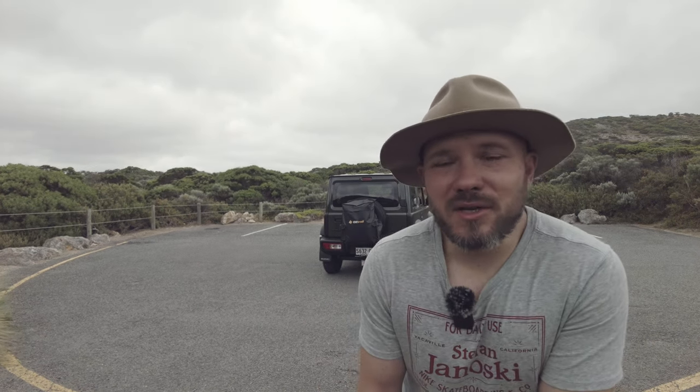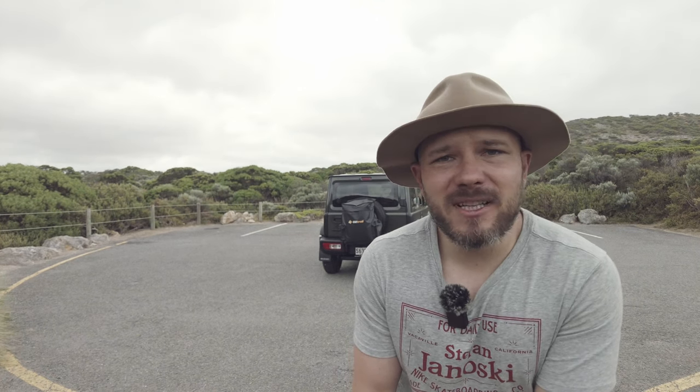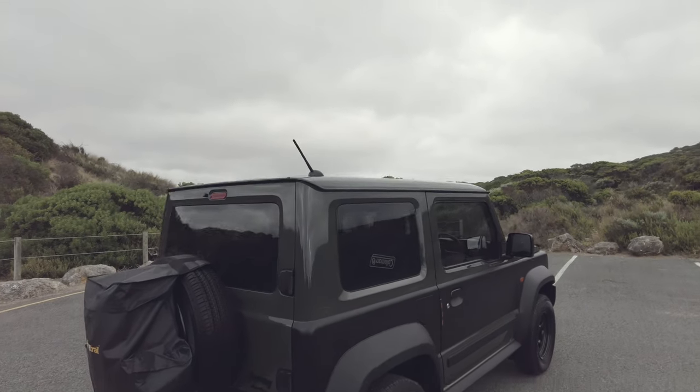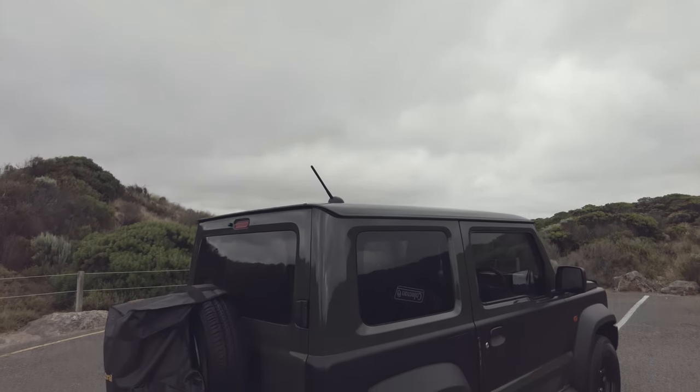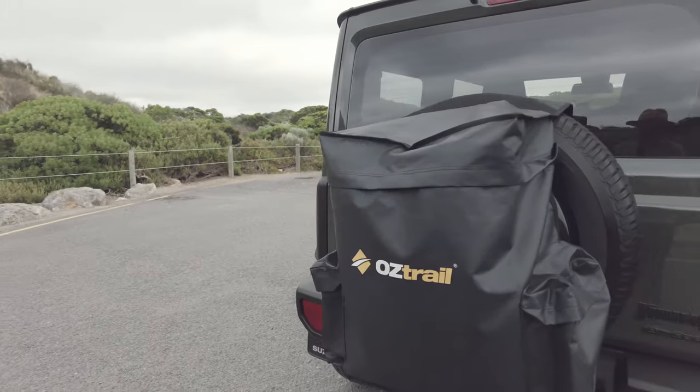I'm going to walk you around the car and show you the outside first. As you can see, I don't have a roof rack on my car at the moment — I'm still waiting for a new version. The first thing I wanted to show you is this.